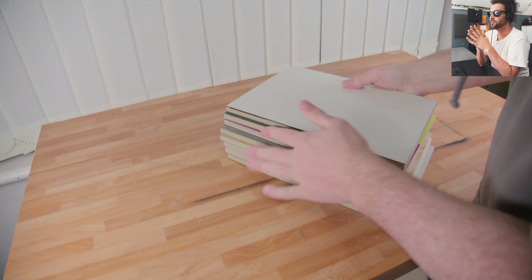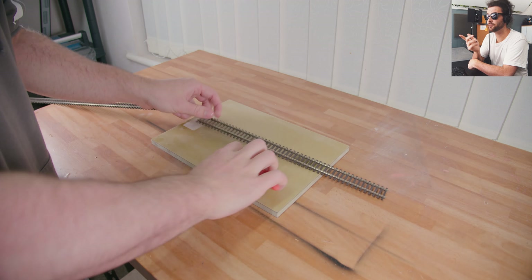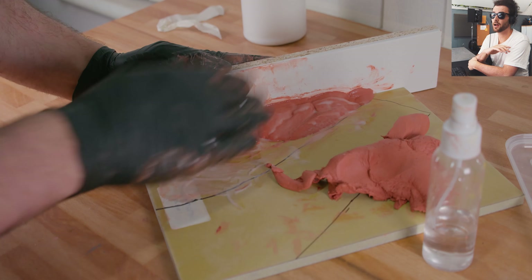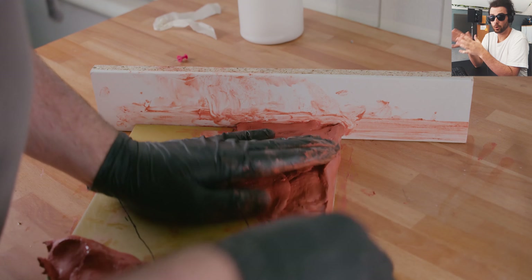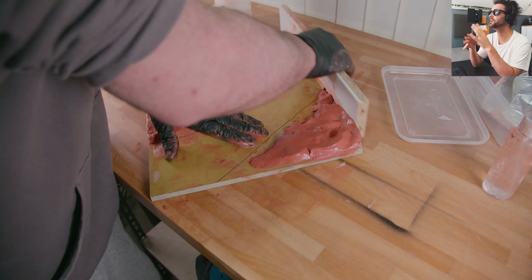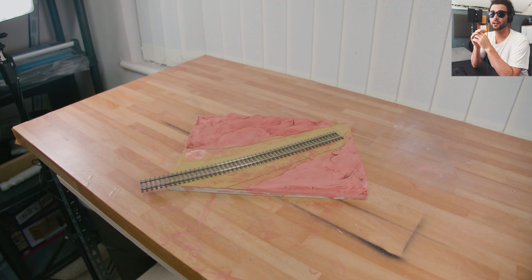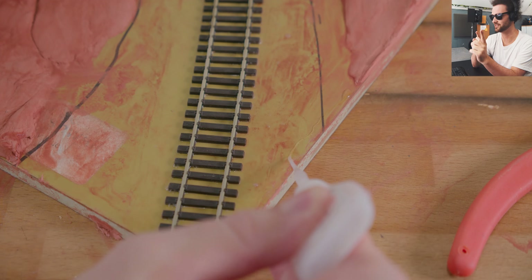These are slabs I got from B&Q for literally pence — just scraps, so I sanded them up a little to give them a bit of grip. Using code 75 track, I'm creating a small segment. This is all leftover clay, because we've got a 3D printer being delivered in the next couple of days and I'm trying to use up the leftovers. The track is code 75 wooden sleeper, and there's a cool reason for that which you'll see in a second.